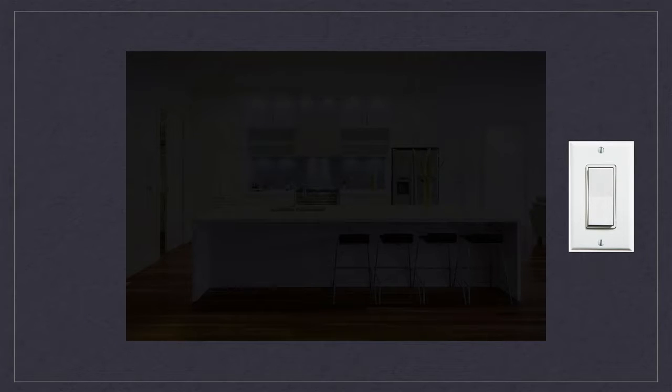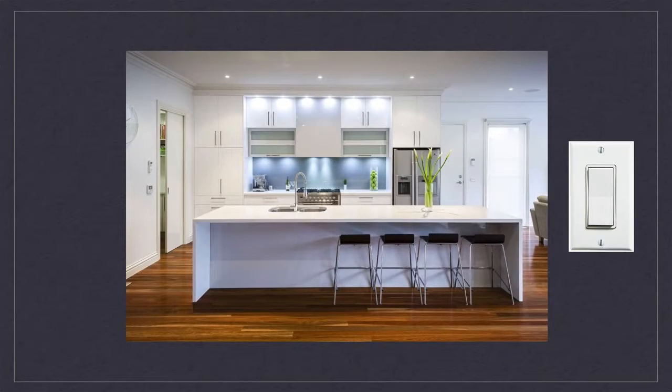Many people prefer Decora switches not just because of their aesthetics, but for their ease of use. While carrying an armful of groceries, it is much easier to use Decora switches over toggle switches because of their large surface area. With the push of an elbow, you can easily turn night into day.